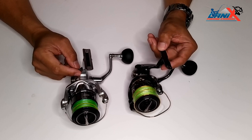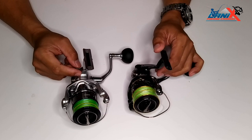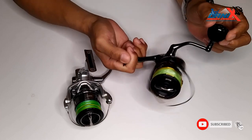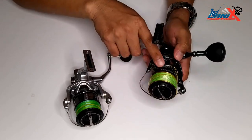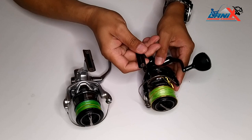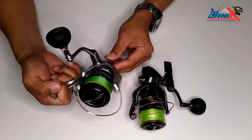Hi guys, Lanix here, welcome back to my channel. In this video we're gonna be doing a side-by-side comparison of the Shimano Twin Power — this is the 2020 model, size 5000 XG — and the Shimano Stradic FL.